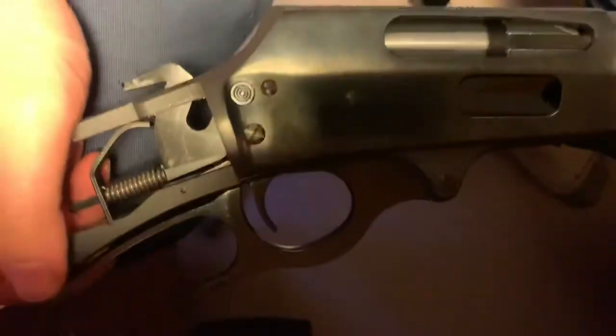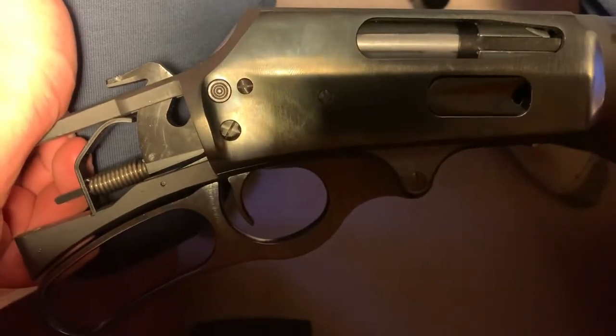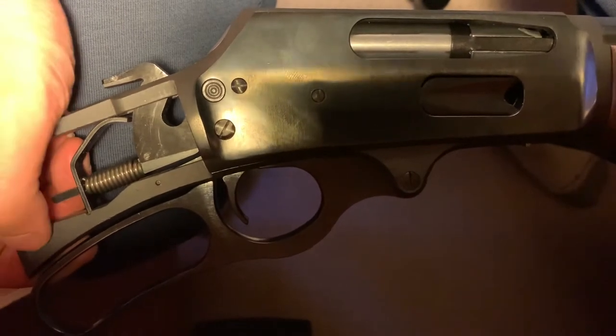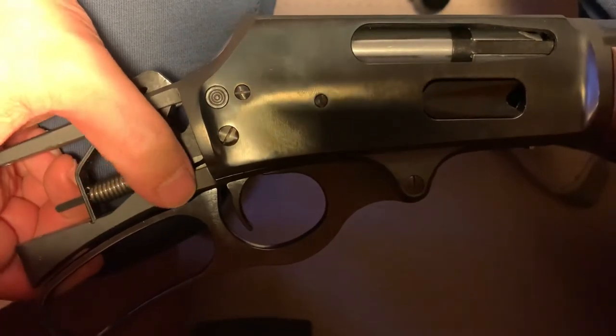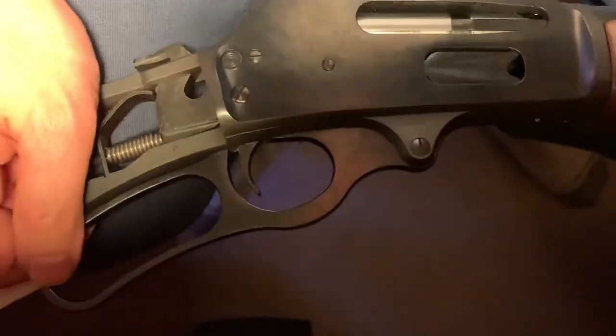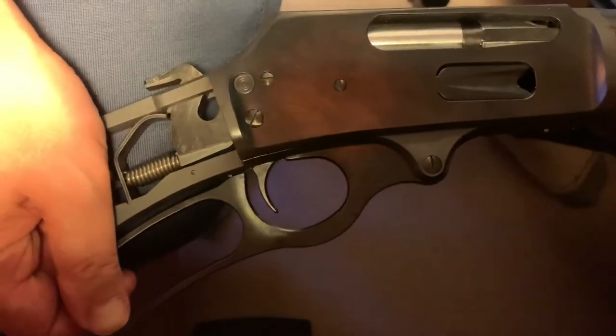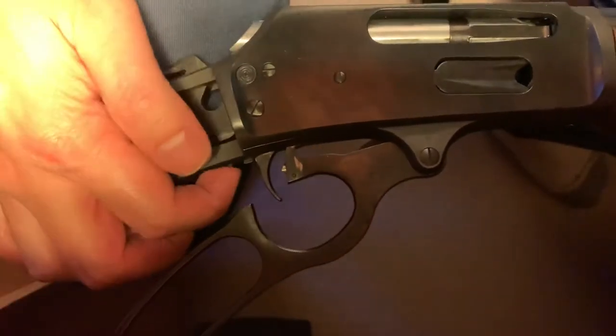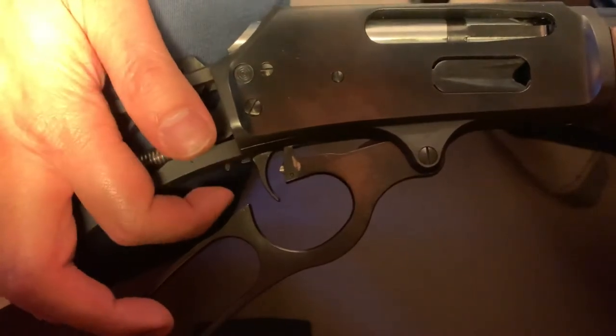I've done some polishing and slickening up of this action on the Marlin 30AS. First thing I took the trigger plate off and adjusted some of the springs in here, bending them up to relieve some of the tension they offer. So now on the initial down stroke of the lever, this trigger disconnect spring here is much easier to engage.